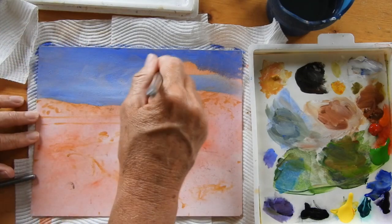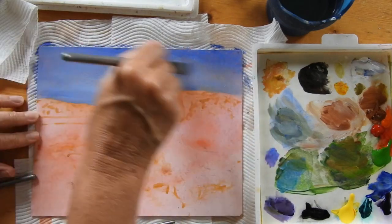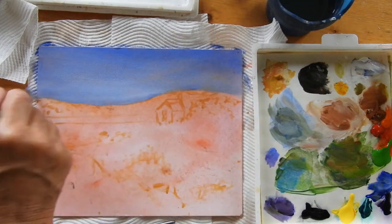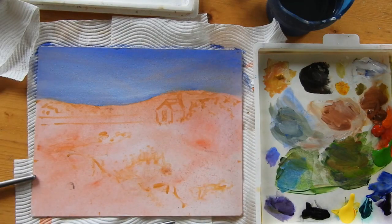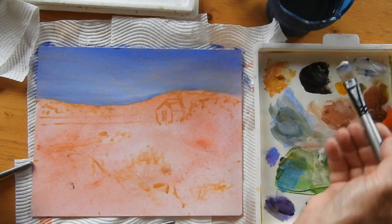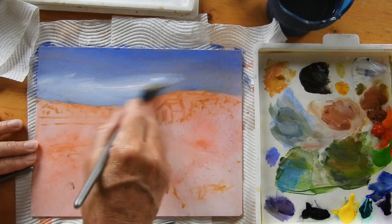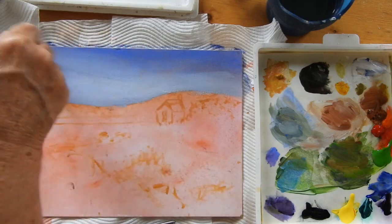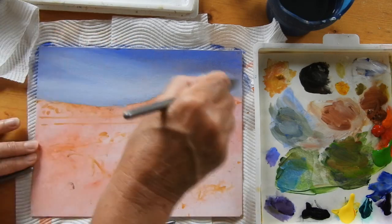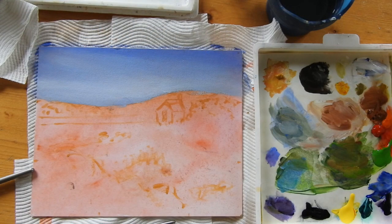Scraping it all over the sky. One thing I wish I'd brought with me was my thickening medium, which gives it a bit more body, but it came down to weight this time so I couldn't bring everything I wanted and haven't been able to find any here. That's the thing when you're traveling — it's often hard to find supplies you'd like. I wish I had some cerulean blue but I don't. Anyway, that's lightened the sky off quite nicely.